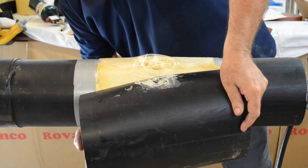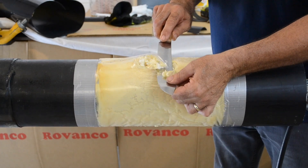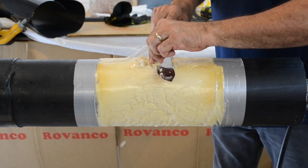Remove split mold and trim off any excess foam with a knife or a scraper. Try not to unnecessarily disturb the plastic film.